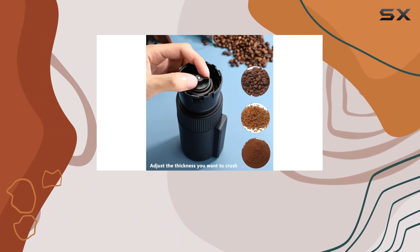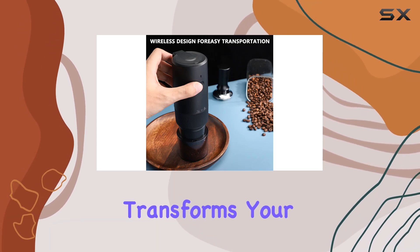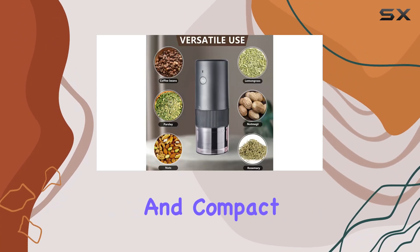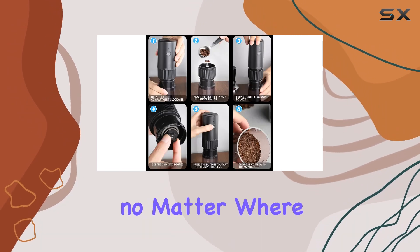Let's talk about convenience. With just a push of a button, you can kickstart the grinding process and watch as it effortlessly transforms your coffee beans into the perfect grind. Plus, it's portable, lightweight, and compact — an ideal companion for your travels, ensuring you never have to compromise on the quality of your coffee no matter where you are.